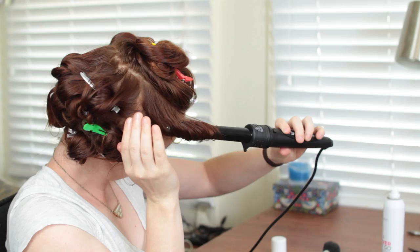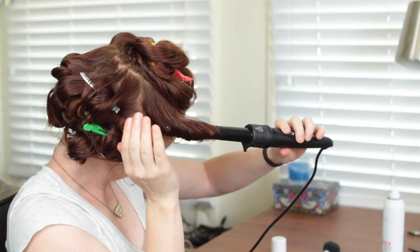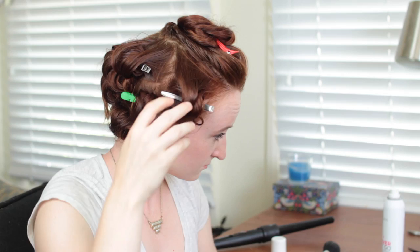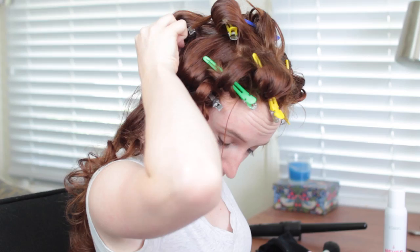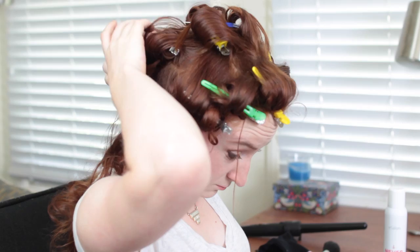Then wrap the section of hair around your curling wand or curling iron. Hold for 10 to 20 seconds and then slide the heating tool out, but keep the curl in its barrel shape. Pin it to your head while you finish curling the rest of your hair so you give it time to cool. Once cooled, the curl barrel will probably feel pretty rigid and crunchy — that's a good thing, it means you used enough hairspray to coat the strands.